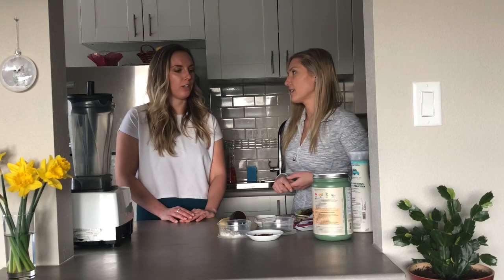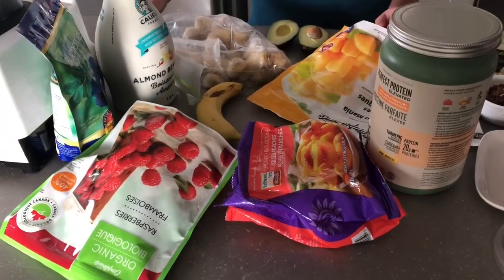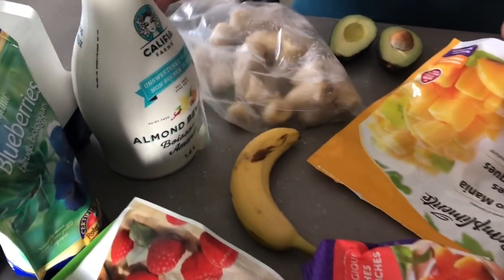Yeah, I think that's the trick too. Shall we get this party started? Yeah, let's do it! Okay, let's grab the Vitamix. Here are our pooled resources for today's smoothie bowl.